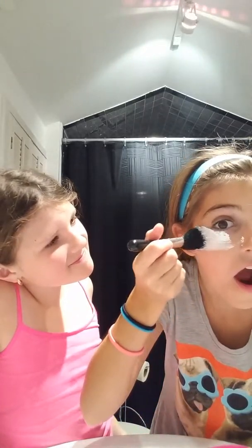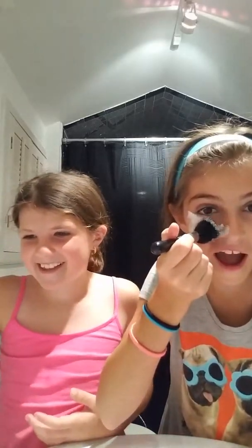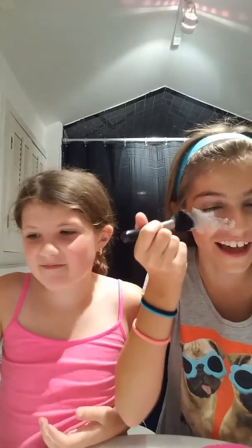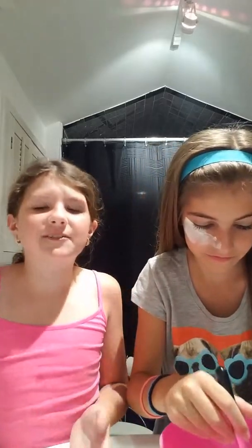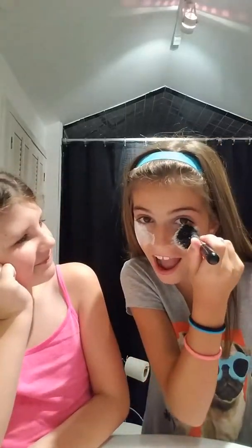Big hair back. Oh, it's in my eye — don't put it too close. But it really works, guys. We found this from my hearts. You're supposed to put it on with your finger and blend it in with the brush.